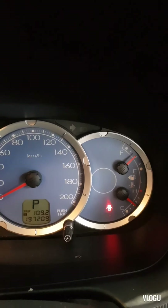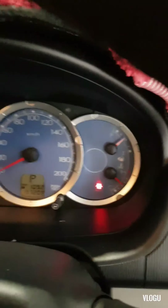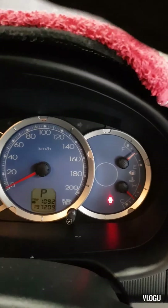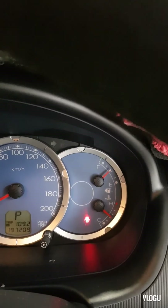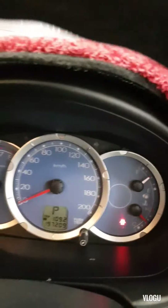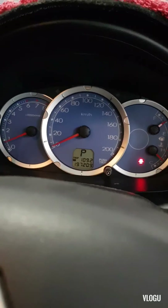So that was it. If you ever encounter this kind of problem, just visually check all the connections for the vacuum hose, or else check the vacuum solenoid. Hopefully you learned something today from my video.